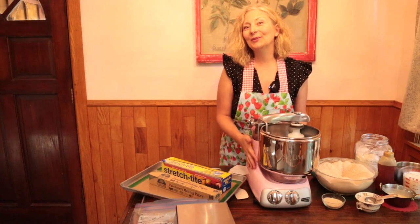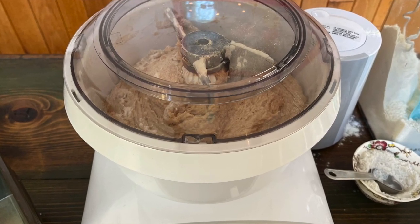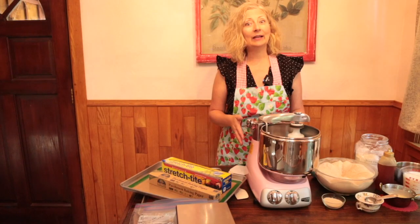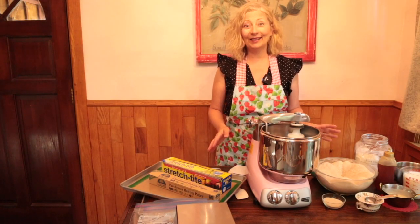We're going to use the Ankarsrum Assistant mixer today, the Swedish super mixer that mimics hand kneading. You can also use a Bosch Universal or a KitchenAid Pro line. If you have an Artisan series KitchenAid mixer you'll want to cut the recipe in half. And of course you can do this by hand in a big bowl with a wooden spoon, which is how I did it for years.